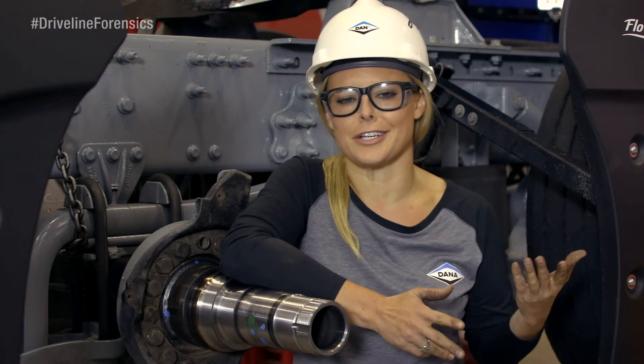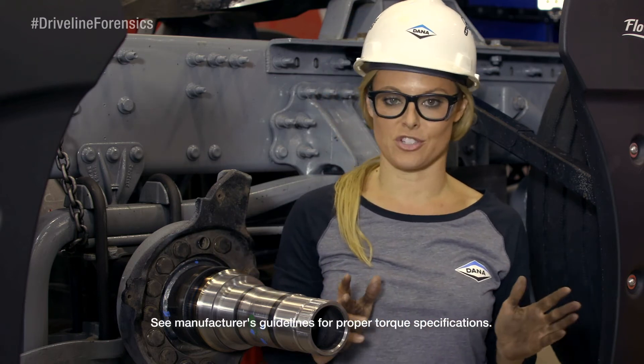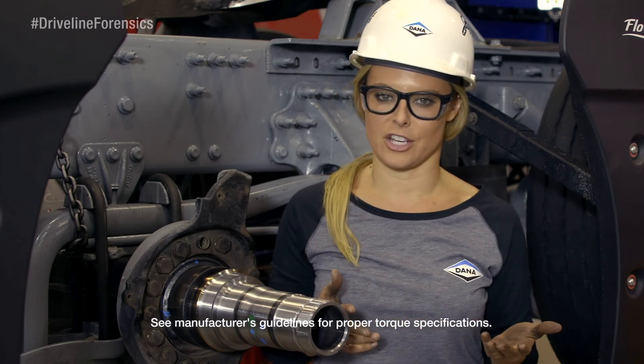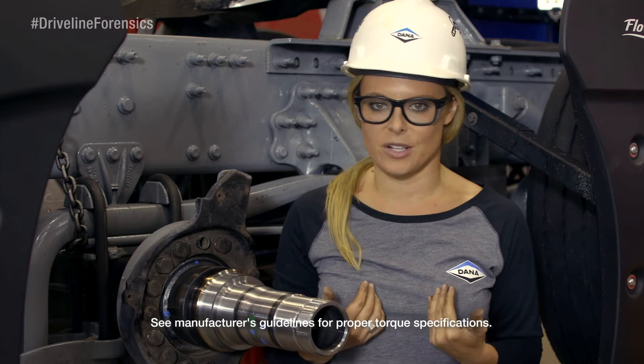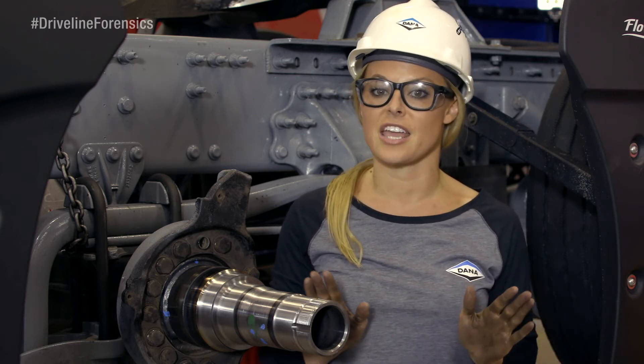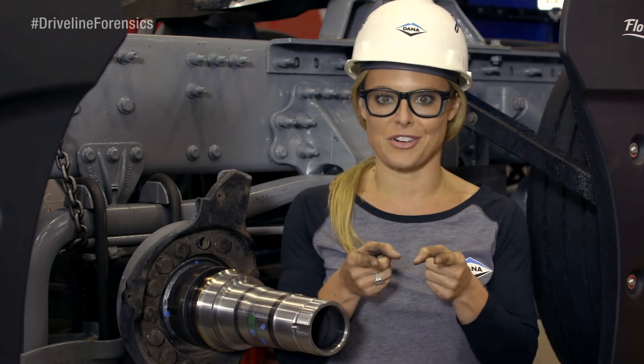Now you're probably saying, Christy, you know what part you're installing, so why aren't you giving us the torque specs? Well, it's because even though I'm installing Spicer parts here, this video is probably going to be used for installation advice on other parts, and I would never want someone to misunderstand and torque to the wrong specs. There's just too much at stake if these bolts back out, so you gotta do your homework and read the manufacturer's guidelines.